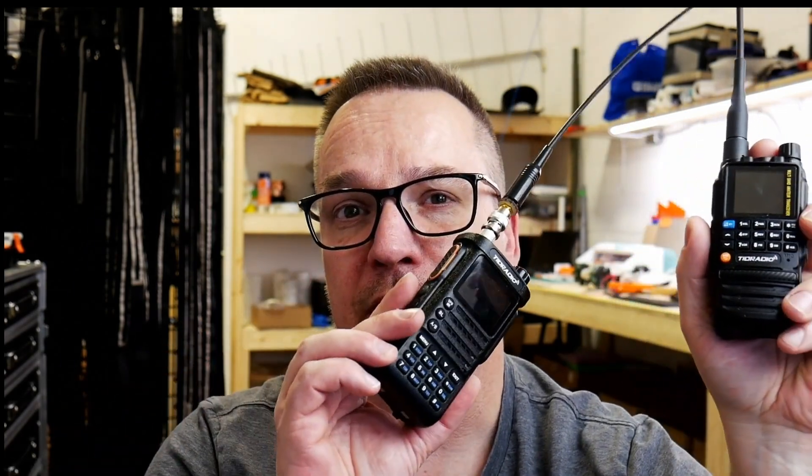First off, let's talk about the speaker on this thing. I am truly impressed. For the size of it, it sounds incredibly good. In fact, it sounds better than the H8, and the H8 is my everyday carry — the one radio I really like — and I might replace it. Part of the reason why is that this little radio sounds so freaking good.